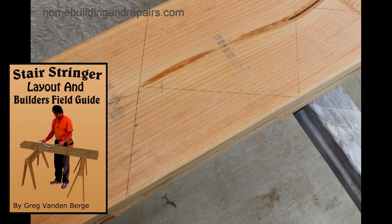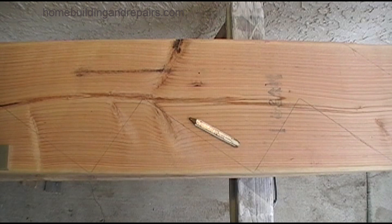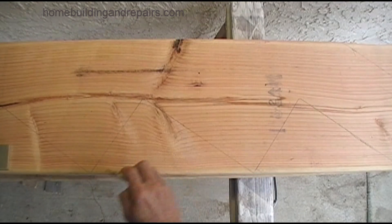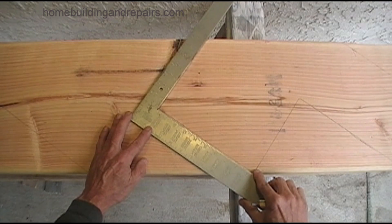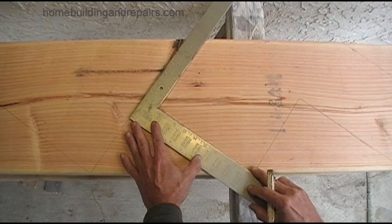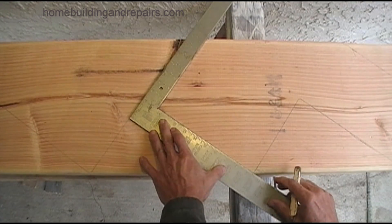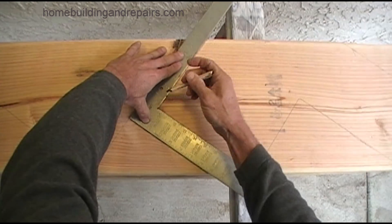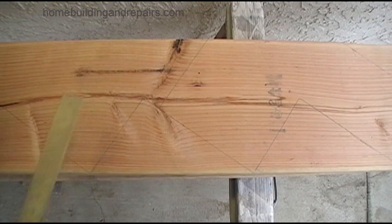It might be easier to start with a line going all the way down representing the riser or the length of the tread, but if not you can simply use your layout marks for the risers and the treads and line the framing square up. The ledger is going to be an inch and a half thick. Remember that one side of the framing square is an inch and a half. Simply line it up as shown here with the tread when it's positioned correctly. Make your mark and then you are done with that part.